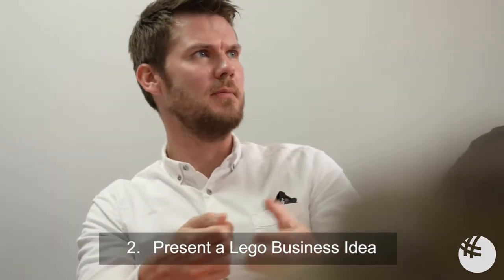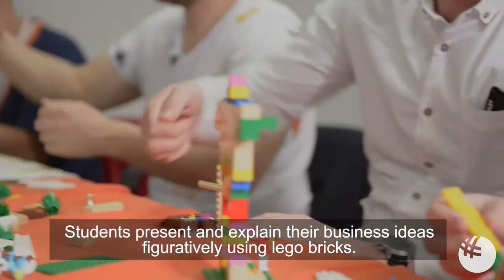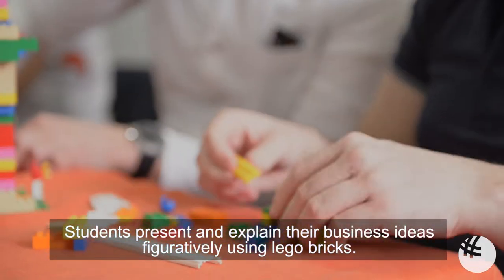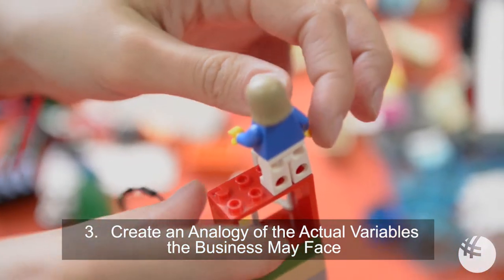Step 2: Present a Lego business idea. Students present and explain their business ideas figuratively using Lego bricks. Step 3: Create an analogy of the actual variables the business may face.